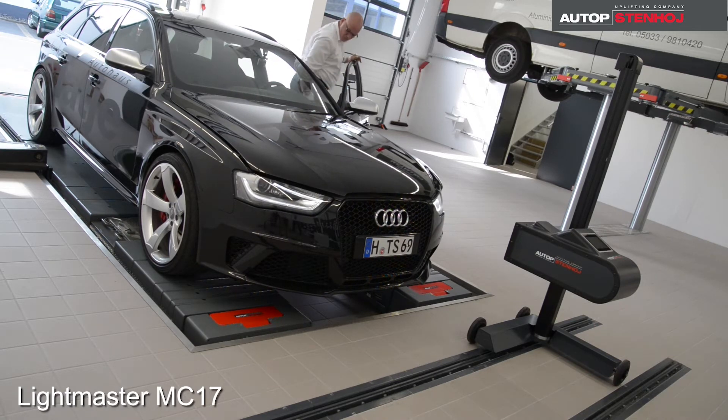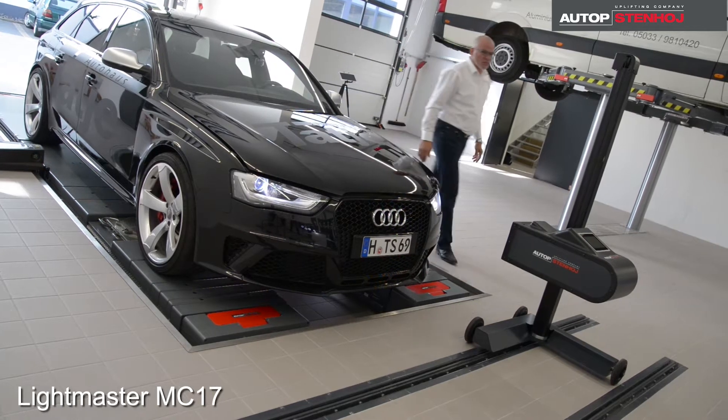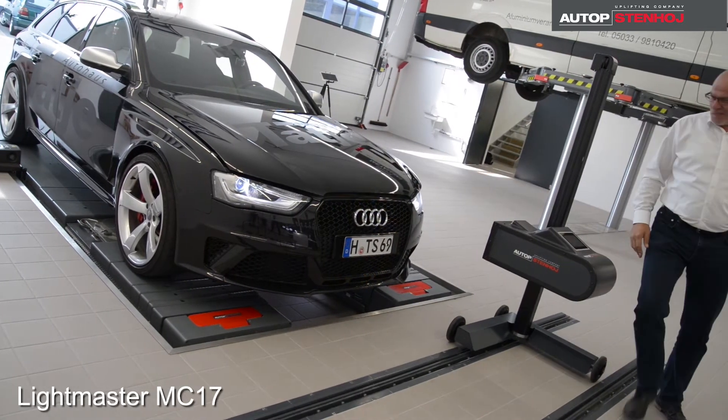The Lightmaster MC17 manages up to four different work bays, with each ten different measuring zones for different wheel bases.